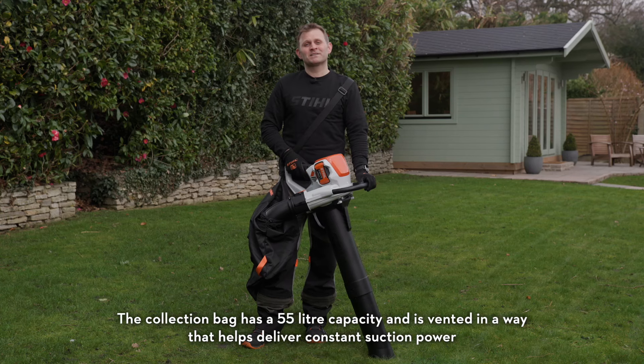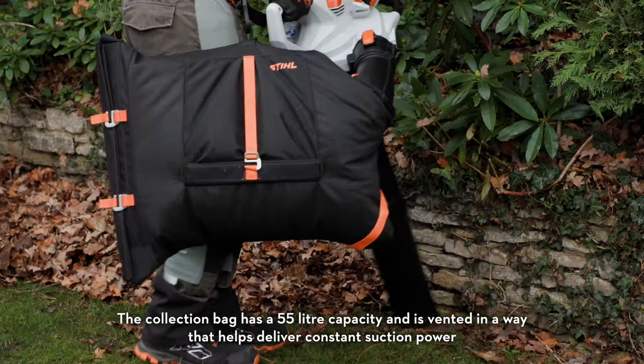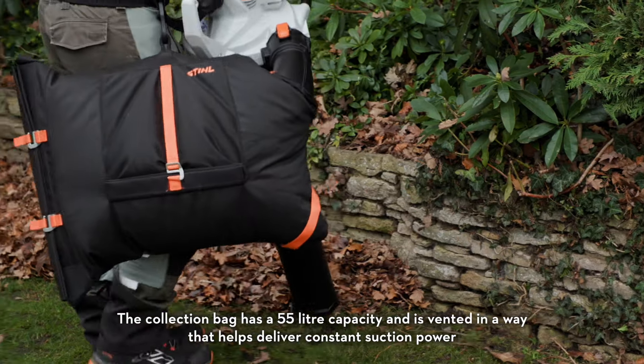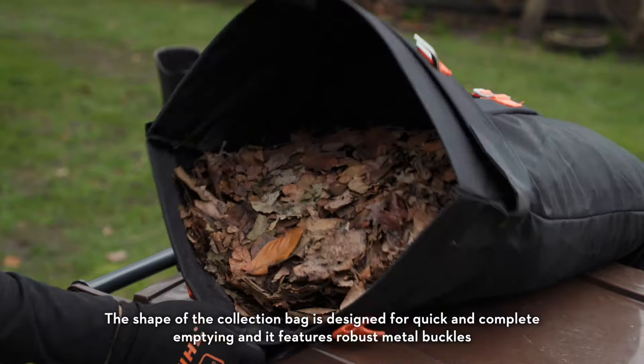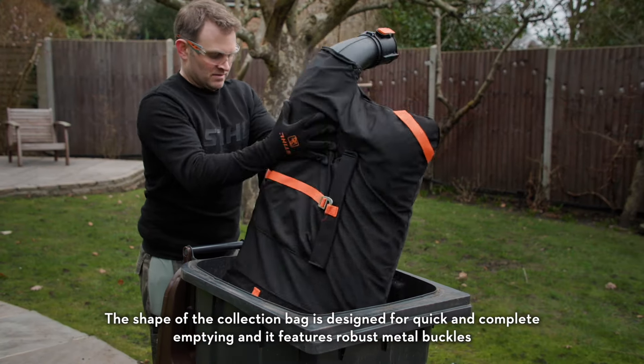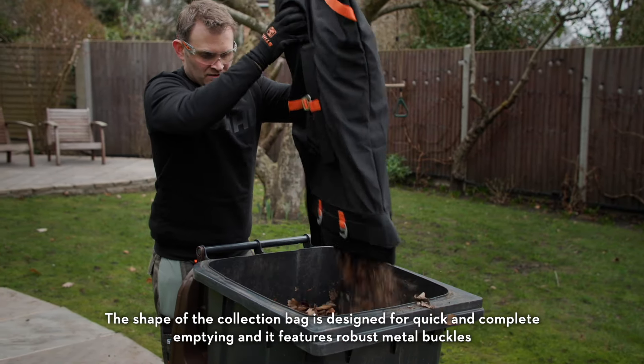The collection bag has a 55 litre capacity and is vented in a way that helps deliver constant suction power regardless of the fill level of the bag. The shape of the collection bag is designed for quick and complete emptying, and it features robust metal buckles.